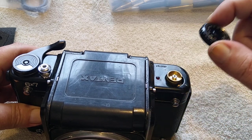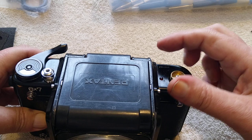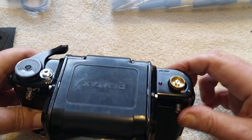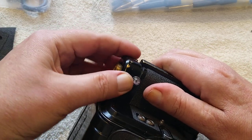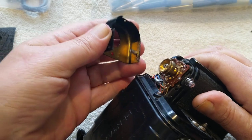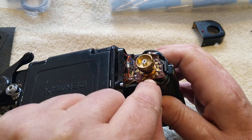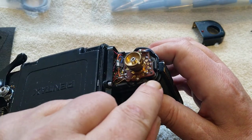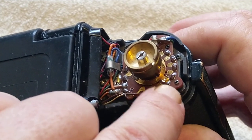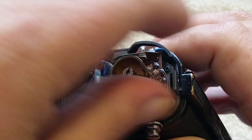Undo those three screws and this will come off like so. There's a washer that sits underneath that. Then this end cover — if you slide it out, it will come up like so. It will reveal the inside of the selector switch. You can see all around here there's these contacts. This is the selector. Each of these represents the shutter speed — timing basically. And when you turn the switch, it moves across these points.